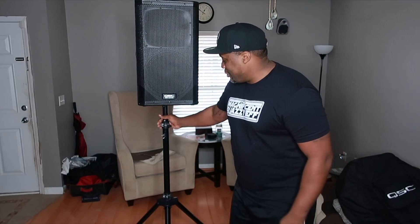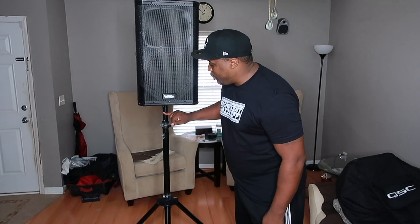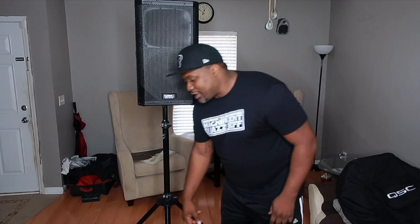This stand really allows you to be able to get your speakers up high without breaking your back, without hurting yourself, without pulling a muscle, because it makes it a lot easier. You can also skirt these stands — you can put your clamp right here on the pole and it will fit on there, as well as you've got your three feet down here at the bottom that you can wrap your skirt around. So let me give you an example of when I use this at a gig.